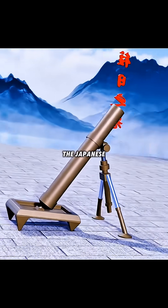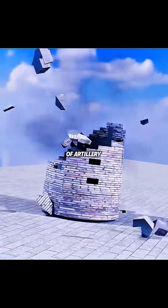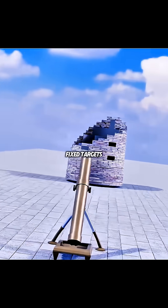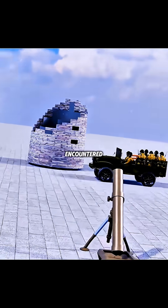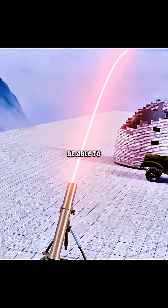If you borrowed a mortar from the Japanese, you could easily smash their cannon emplacements. However, this kind of artillery was only suitable for hitting fixed targets. If the enemy encountered a moving personnel carrier, its curved trajectory would not be able to hit accurately.